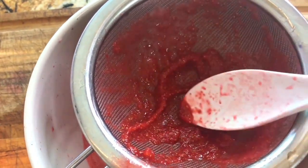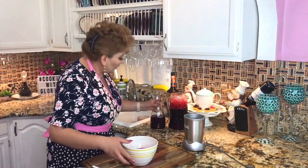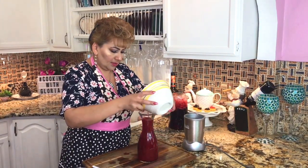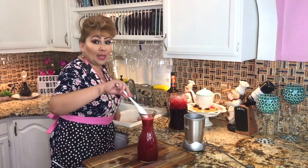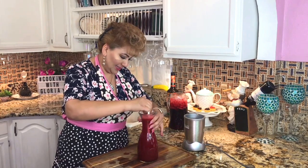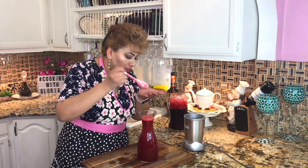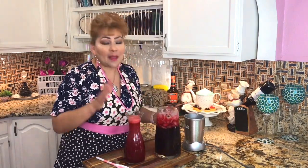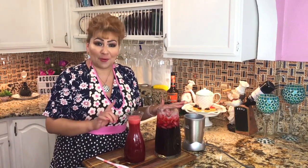We're done — I'm going to show you how we left the seeds behind. This is what we don't want in our fresh water. Now I'm ready to add the strawberry hibiscus mixture to my pitcher. This looks amazing and it tastes delicious. I can't wait to show you my presentations of my two different but almost the same aguas frescas.